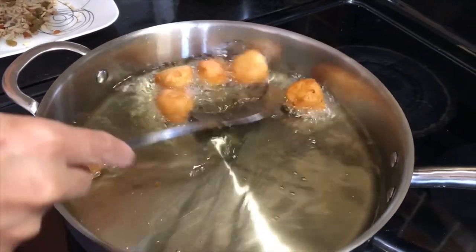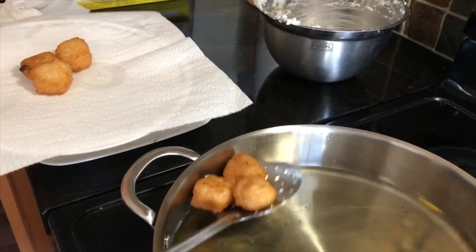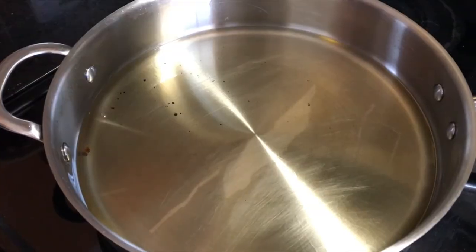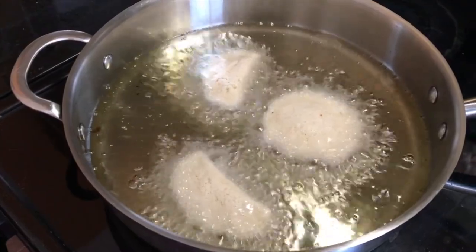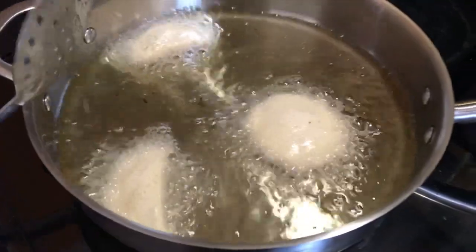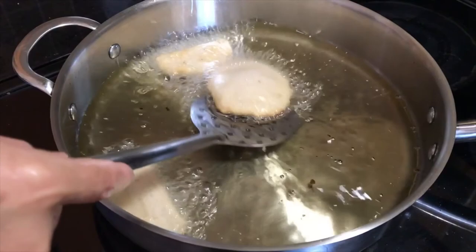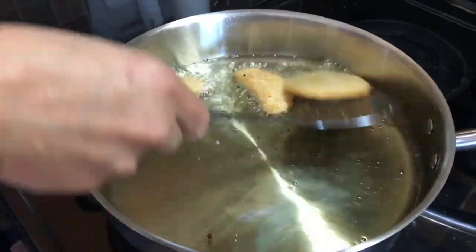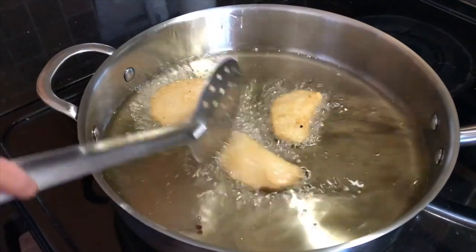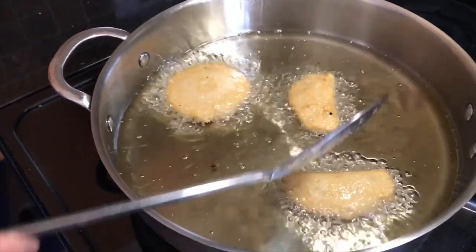Fry the vadas until you get a nice golden color. If you like a lighter color, you can remove them at that point. If you like them a little darker, give them a little more time and then remove them.